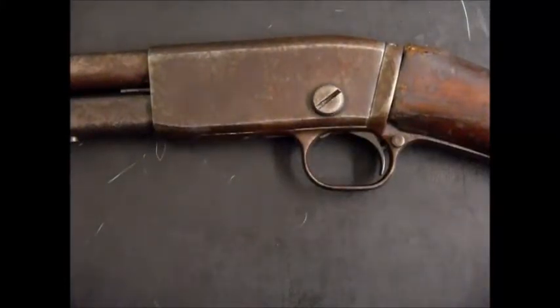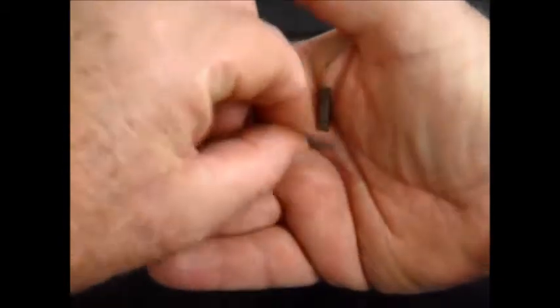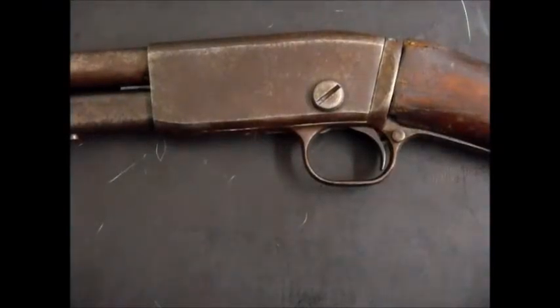Hello and welcome to my YouTube video on replacing a broken firing pin in a vintage Remington Model 12 pump-action .22 rifle. When I got it, it was all covered in rust, so I brought it home and pulled it apart. As soon as I pulled it apart and took the breech block out, these two things fell out — a little spring and a little piece of metal — so I knew something was awry. I did some investigation, and we'll come to that in a minute. First, I'm going to show you how to take it apart.